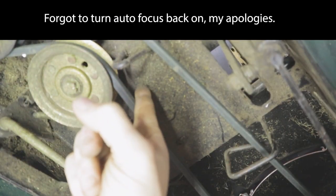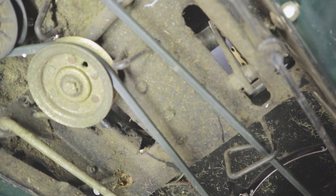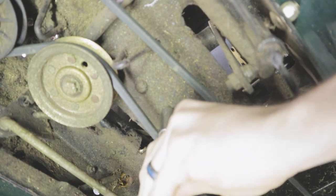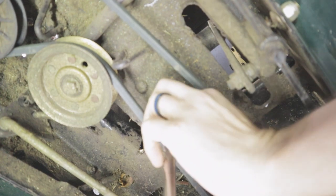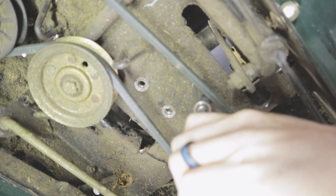Underneath the tractor we've got our four bolts - one, two, three, and four, all right there. They are also 14mm bolts, and we'll see if my smaller impact can take these out. If not, we might have to grab the bigger one.